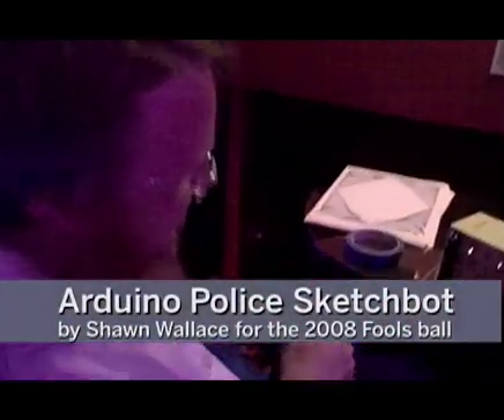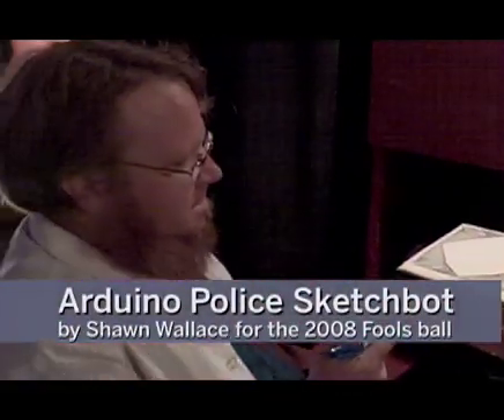I'm here with Sean Wallace, the director of AS220 Labs, and he is doing drawbot portraits. I've heard about drawbots that actually look at your photos and render them, but this is not that. This is more police sketch style.